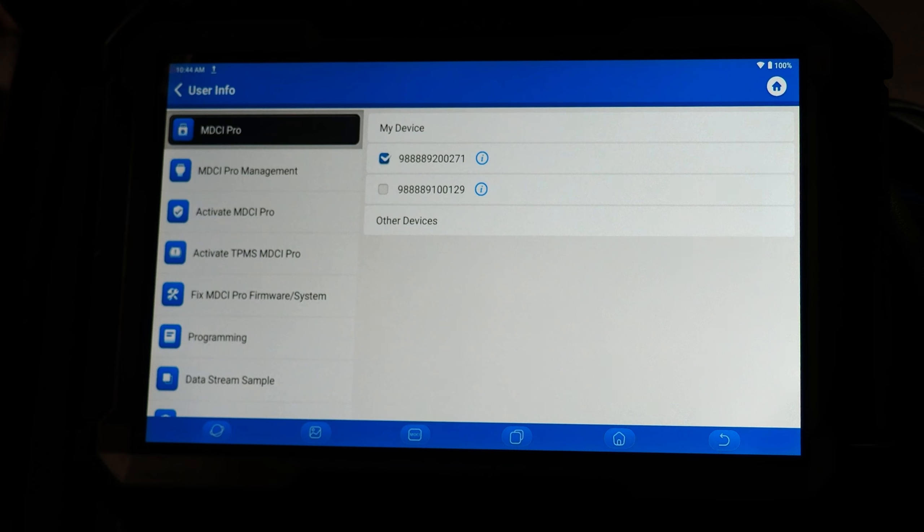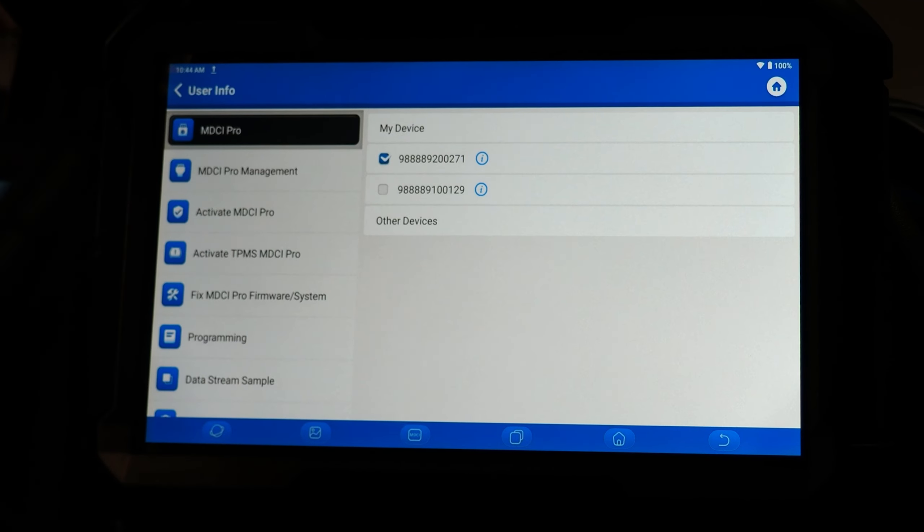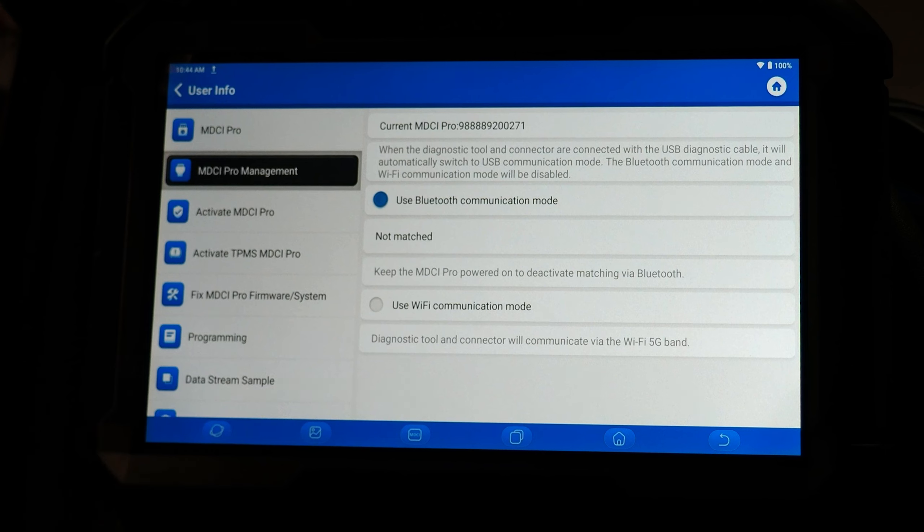First on the top left we have the MDCI Pro settings menu. This is where you can select which dongle you're going to use. On the Phoenix Max, the dongle is in fact a J2534 compatible device, so you can use it for programming with factory software or for regular diagnostics and cloud-based programming supported through the tool. MDCI Pro management is where you can manage settings for connecting via Wi-Fi or Bluetooth. Typically I'm just going to use Bluetooth, but it is nice to have that option.